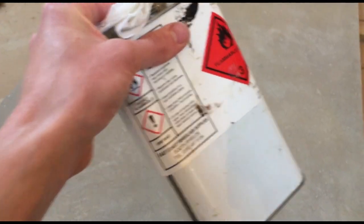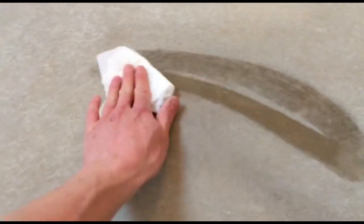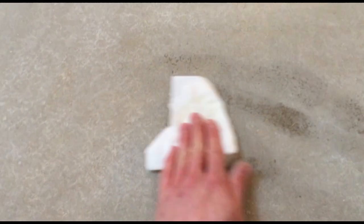The easiest way to see what your surface is going to look like after it's got a high gloss finish is to get some acetone onto a rag. You can see even though it's grey, it's going to turn out brown because that's what it looks like when it's wet.